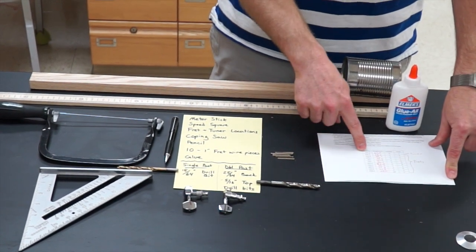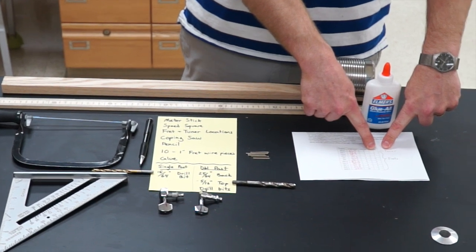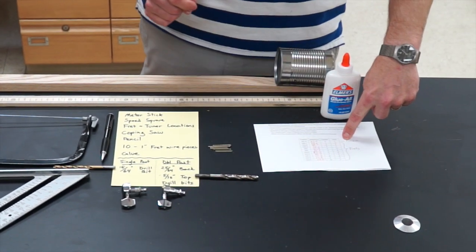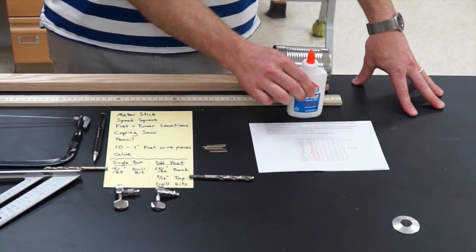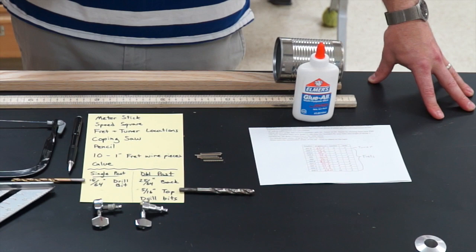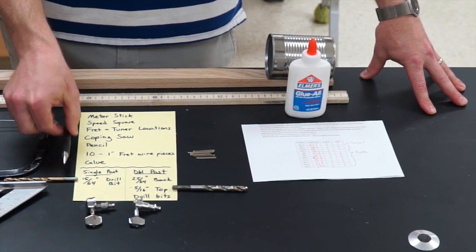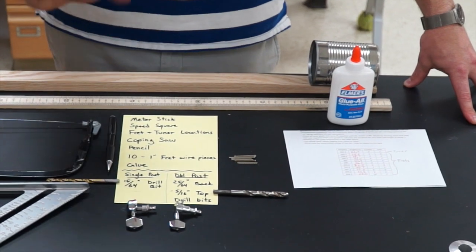The fret and tuner locations are on the bottom of your lab sheet. The tuner is the zero number — the C note — and the other ones are fret locations. You're also going to need some glue to glue in those frets, a coping saw for cutting slits where the frets go, the frets themselves, a pencil for marking, and a tuner.